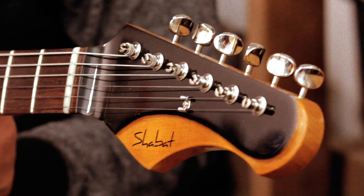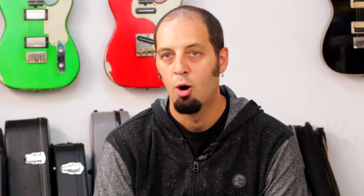Here at Shabbat Guitars, we aim to create guitars that not only look great, play great, and sound great — they're also very stable and roadworthy and hopefully timeless. This is what we strive for.